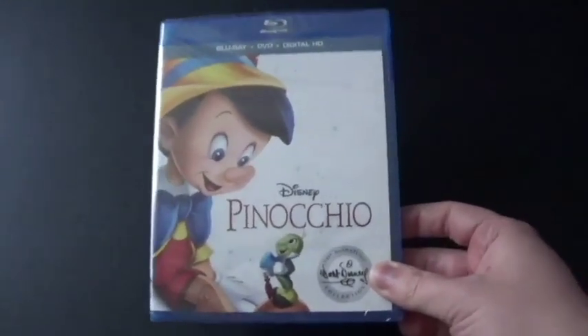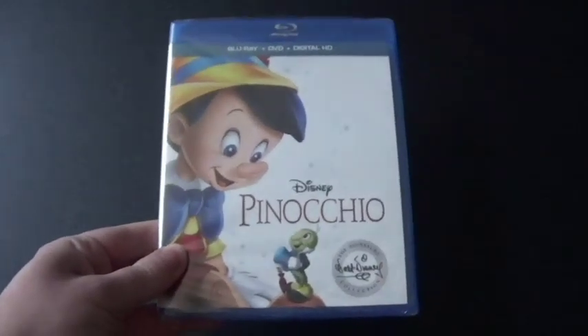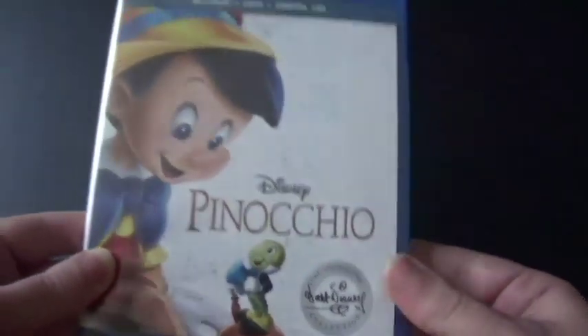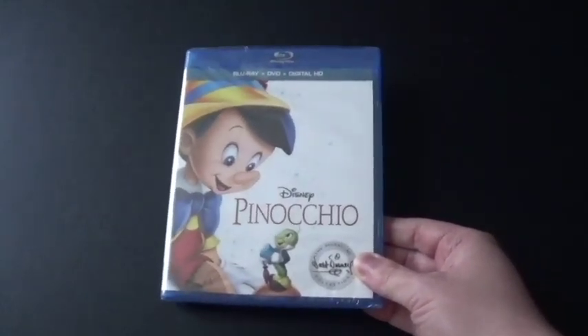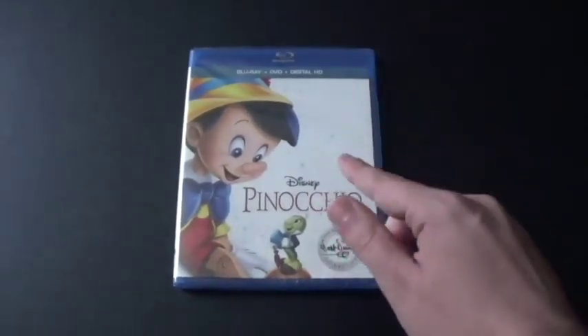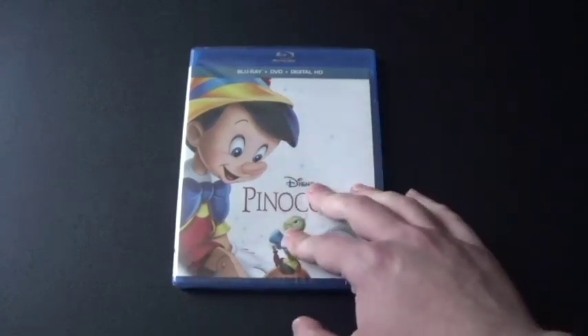I've heard of Pinocchio before because of Shrek, but this one is Disney's Pinocchio, and this is the Disney Signature Collection. I actually didn't watch it fully before — I saw it at a Summer Program back in 2013, but I didn't make it all the way through. The last part I stopped on was when Pinocchio and Jiminy Cricket were trying to find Papa Geppetto and looking for Monstro. But I did watch it on Solar Movies, and it was awesome!